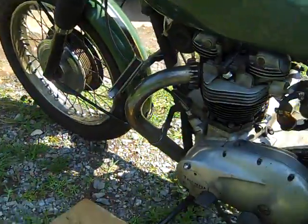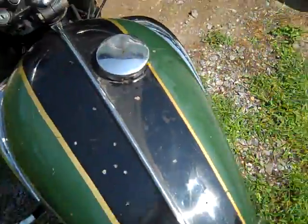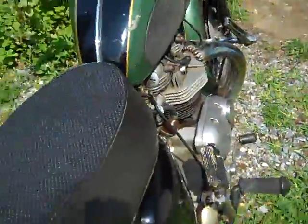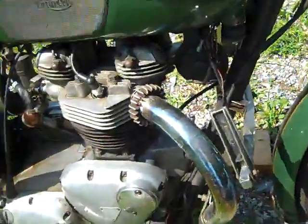It's a good runner, it's a first kicker — I'll show you here in a second. Let's turn the gas on. This has the concentric carbs. That is the correct color for 1970. It is with a Bonneville gas tank instead of a TR6 gas tank — a little smaller, but it gives it nicer lines, I think.